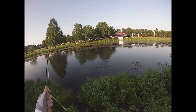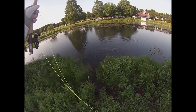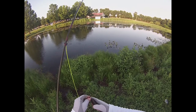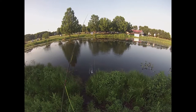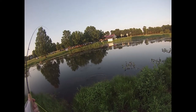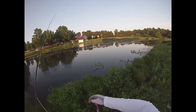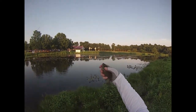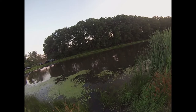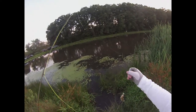There we go — this one's decent. Big old copper-bellied bluegill. They're getting a little bigger. Almost pulled this one out of the water on the hook set — good to know I haven't lost my touch for that. Almost pulled him right out of the water again, but got him — that's the most important thing.